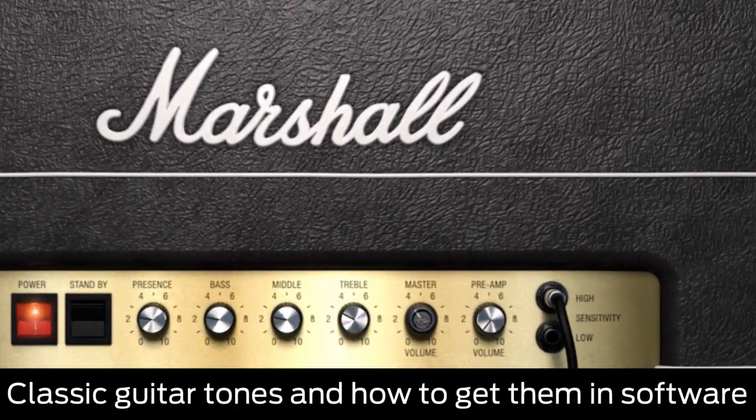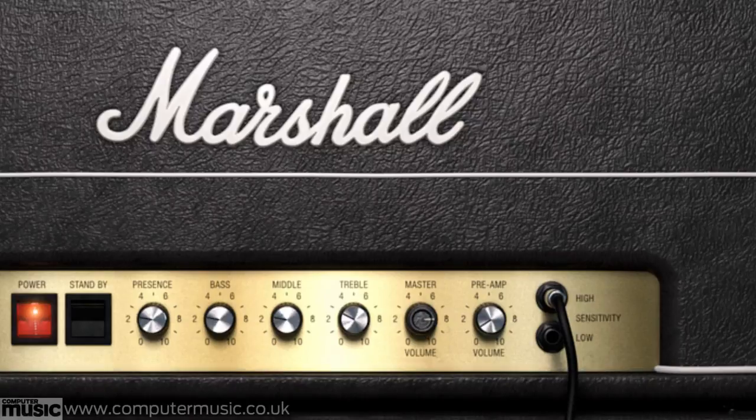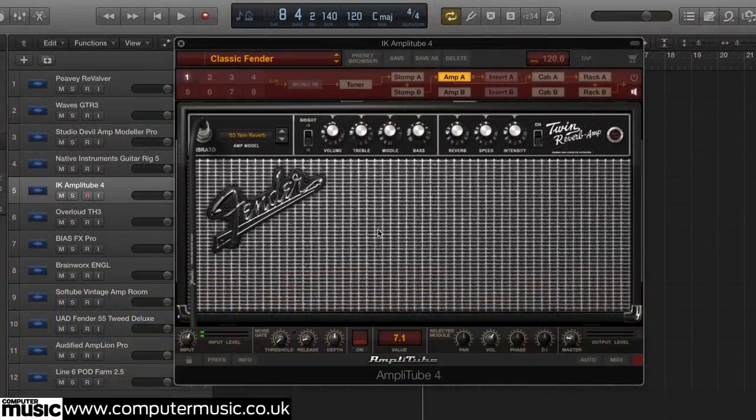In this walkthrough, we're going to look at some classic guitar tones and how to get them. The classic Fender amp sound has peppered classic pop and rock tracks for over 50 years — bright and twangy with a touch of amp drive and some spring reverb.